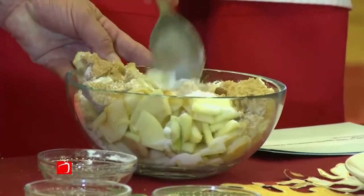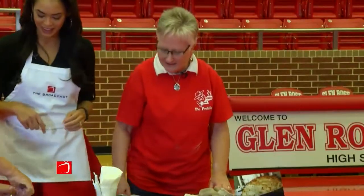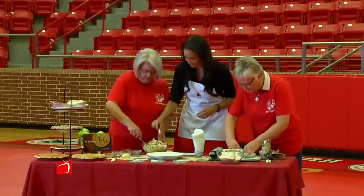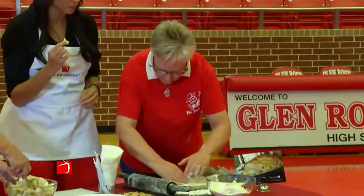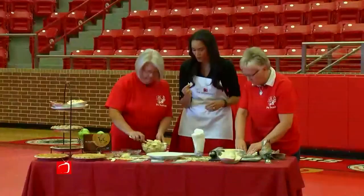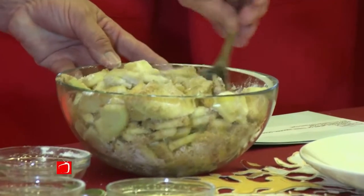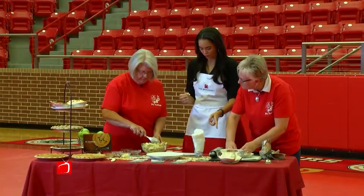It smells so good. I'm sitting here, I'm hungry — I just want to eat the apples. Well, it's okay to be a tester. Do you guys do that a lot when you're baking? Oh, you have to — I think that's a rule. Quality control! So you'll just mix that all up and then we'll pour it into the pie shell.